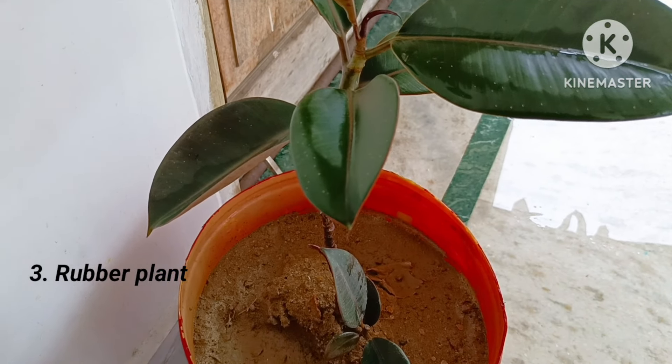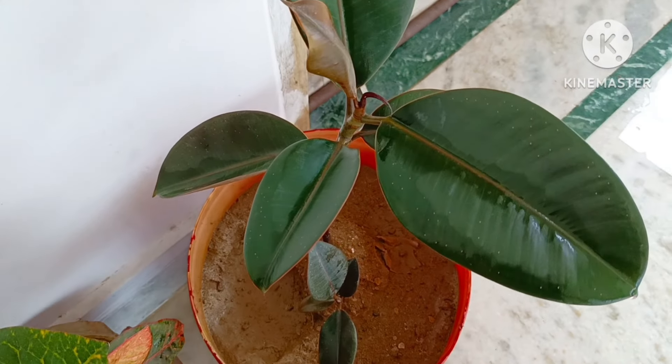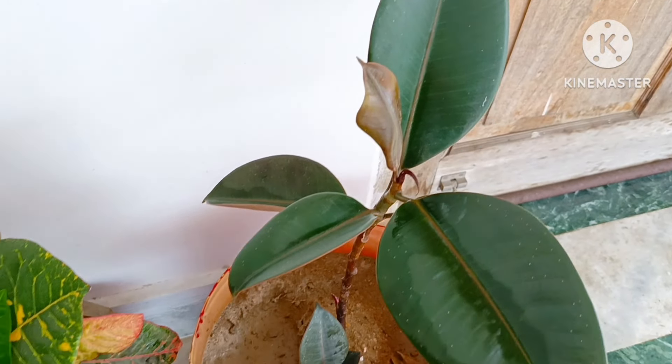Third is rubber plant, a low maintenance plant which can easily grow indoor. It purifies air by removing toxins from the air.